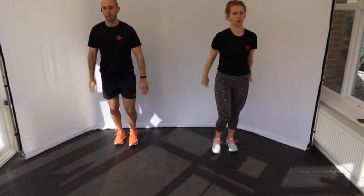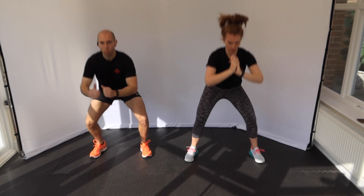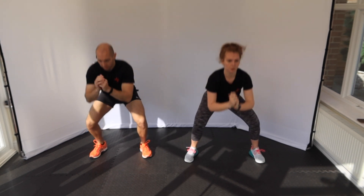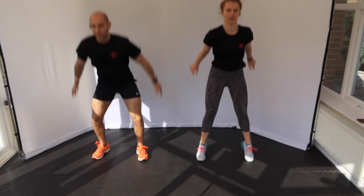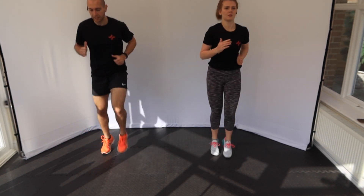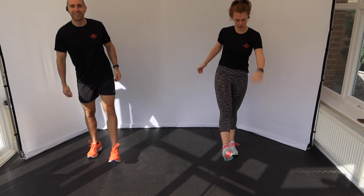Two more. One more. Into squats. Take it into a jump. Jog on the spot — get those knees up. Okay, nice and warm — should be!